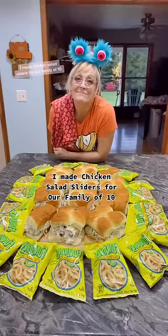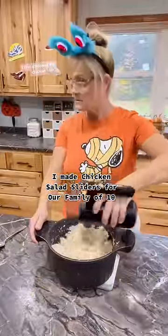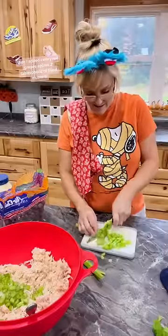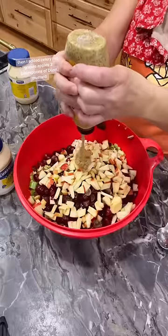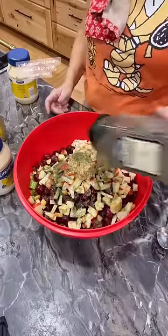I made chicken salad sliders for our family of 10. I first shredded my chicken, then I added celery, red grapes, apples, 2 tablespoons of Dijon mustard, a tablespoon of dill, and about 3 to 4 cups of mayonnaise.